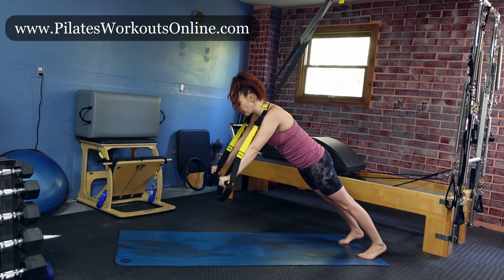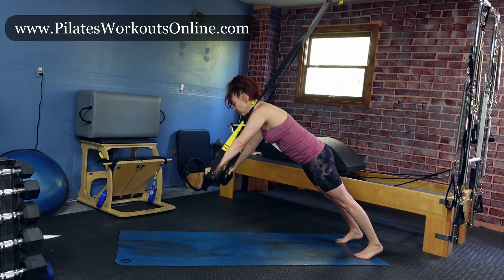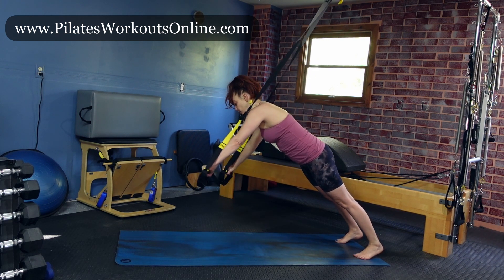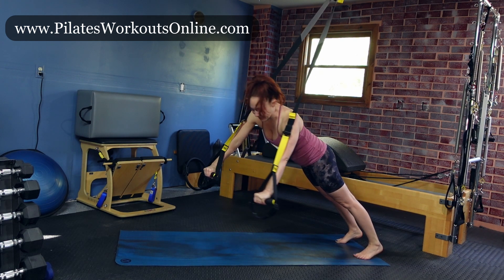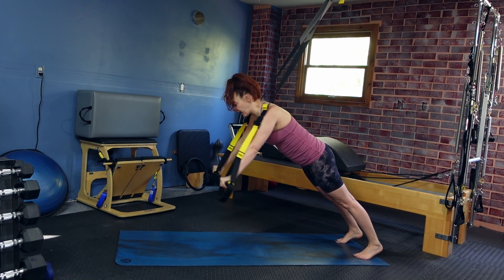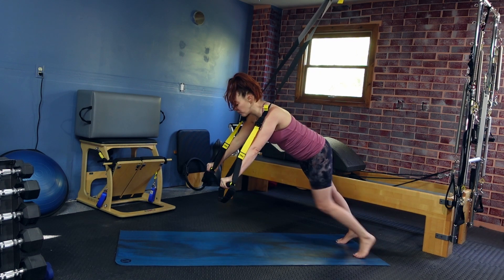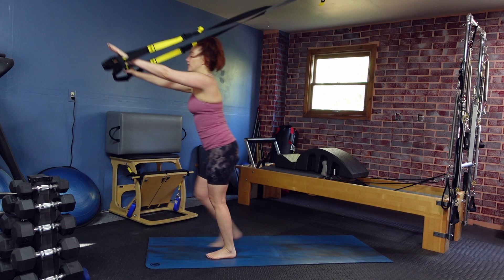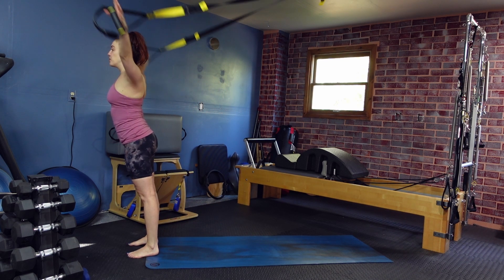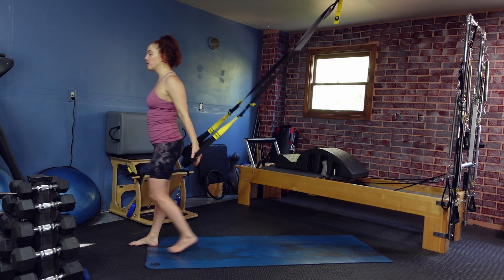Feel the front and the back of the body working together. Reach both hands to the right, both hands to the left — still staying about shoulder distance apart — and think about just moving through that torso, like you're side bending side to side. Let's do it one more time each side. Come back to center, and then start to walk your feet forward. Reach those hands up to the sky and find a nice stretch through those pecs. Maybe reach those hands back down behind you. Walk yourself in.